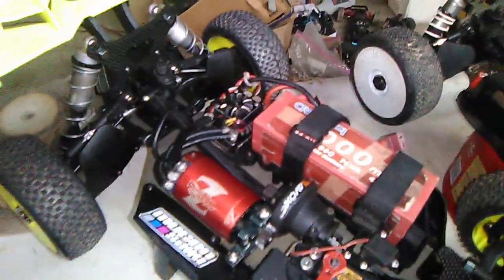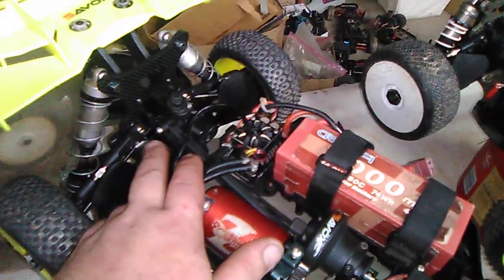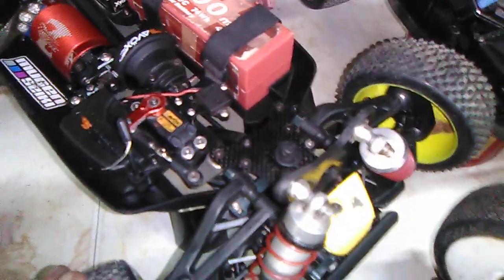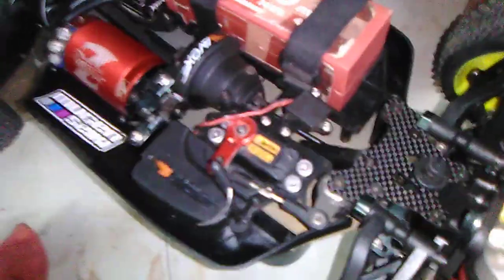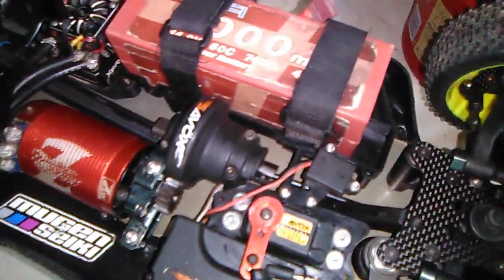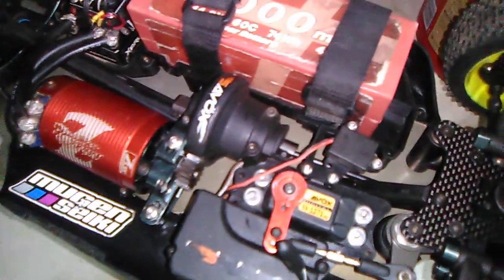I totally tore everything apart — I had the back clip off, replaced the front diff box, replaced the rear diff box, and cleaned out the center CVDs. I still need to replace the center differential output shafts. A couple days ago I was at the track and I noticed my center differential was really hot — like 160 degrees — and that's what inspired me to do this rebuild.